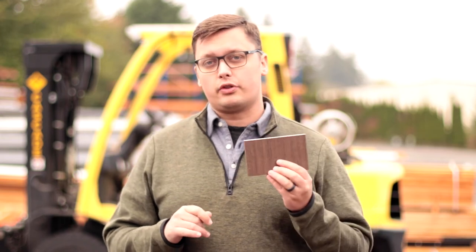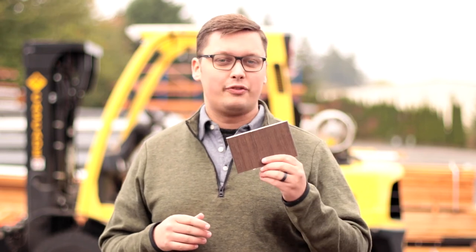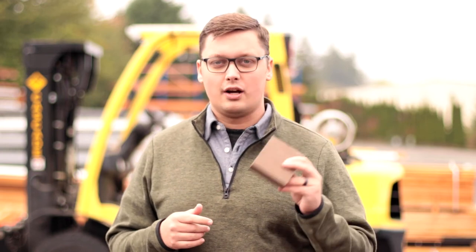Here in the Pacific Northwest it works great on your home as well, because for quite a few months of the year, if it's outside, it's in contact with water. What this means is that with professional-grade decking materials, frequent or continuous contact with water does not affect the material.